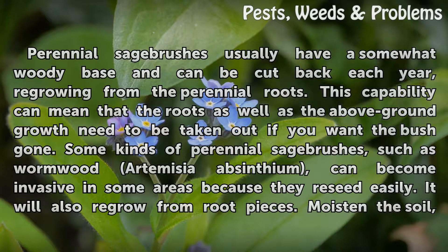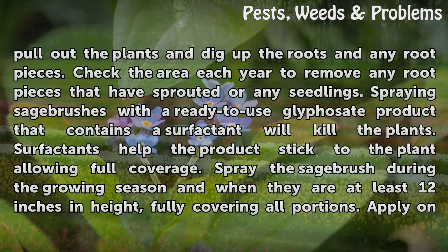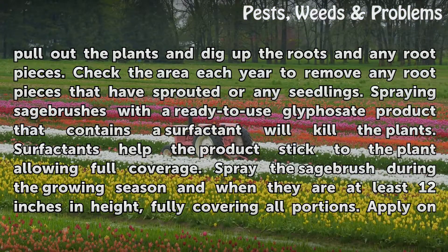Wormwood will also regrow from root pieces. Moisten the soil, pull out the plants, and dig up the roots and any root pieces. Check the area each year to remove any root pieces that have sprouted or any seedlings.